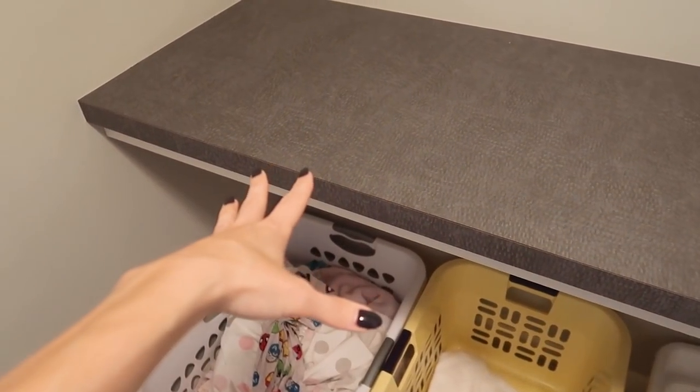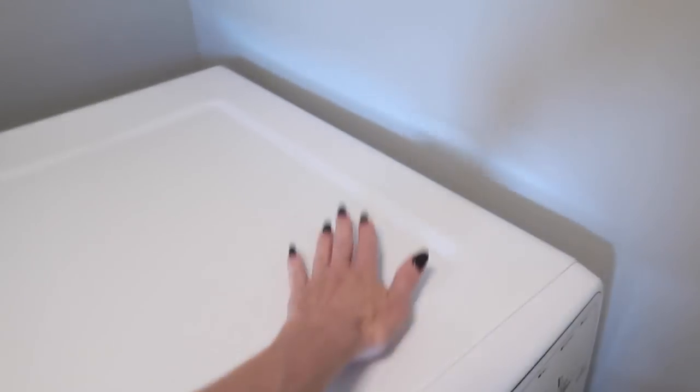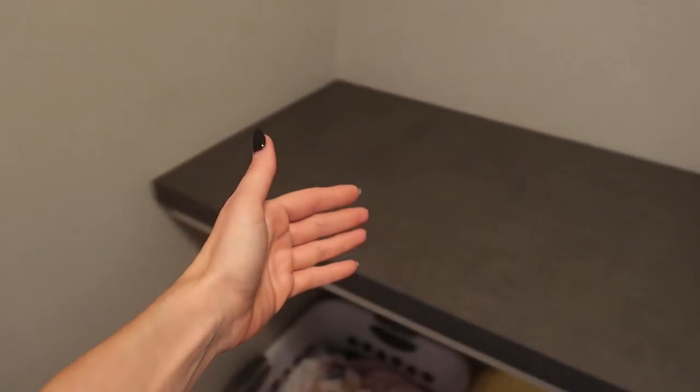The other thing that makes this super efficient when folding and sorting is that everyone has their spot. My oldest son goes here, my second oldest son goes here, my laundry goes here, my husband goes here, my daughter goes here, and the baby goes here. Everybody has their spot, so when I grab the laundry to put it away it's easy peasy — or I can summon my kids in here to grab their laundry and put it in the proper place.